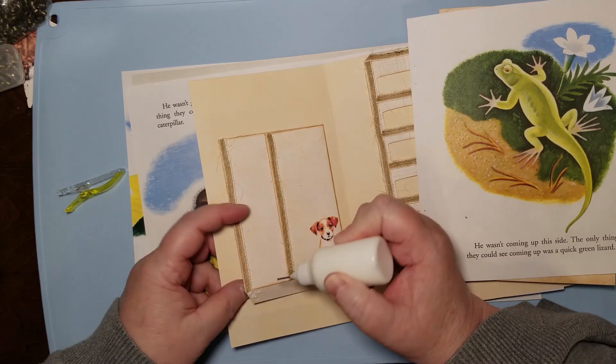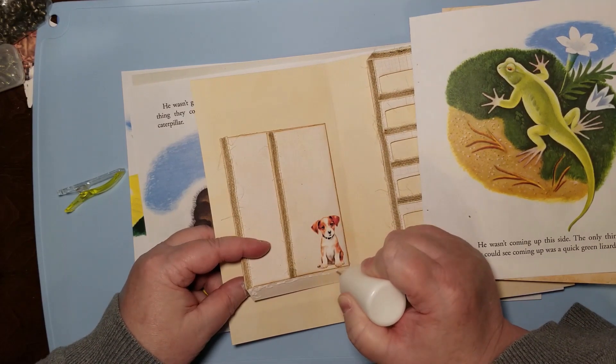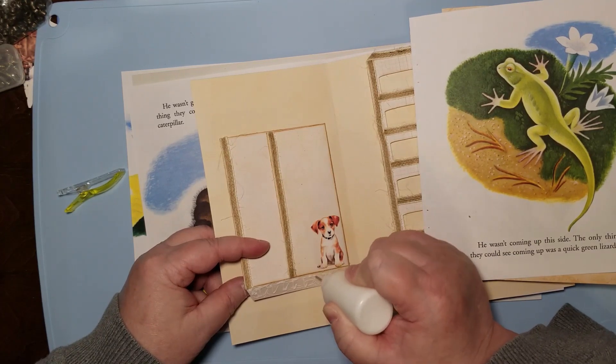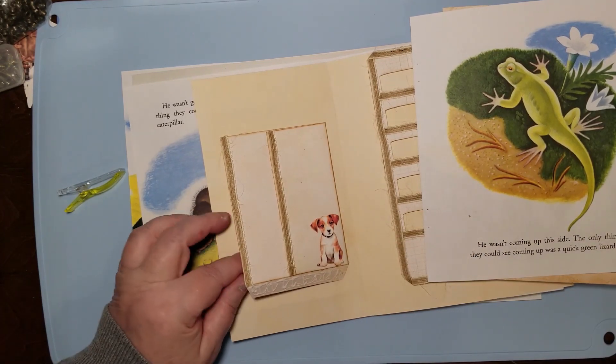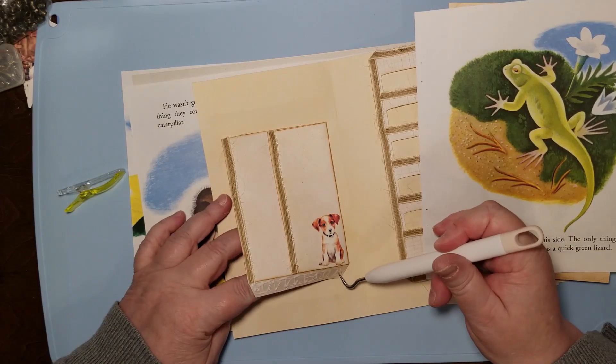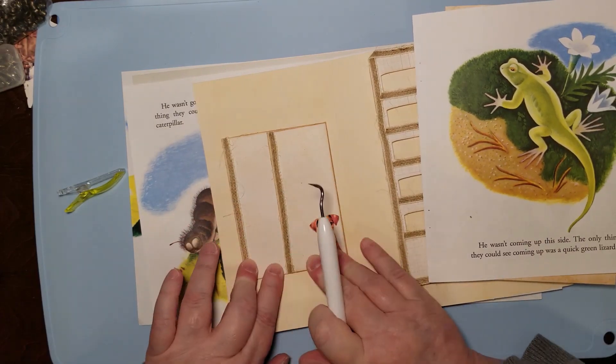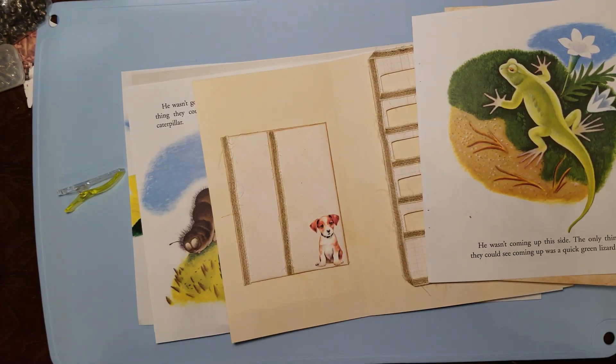Burlap ribbon is not very expensive — you can get a whole bunch of it on Amazon for a decent price. I've been using it for quite a long time, and when they're out of stock I go 'oh no.' It's going to have lots of pockets and interactive pieces in this one, and I think that's going to make it really really nice for whomever gets it.